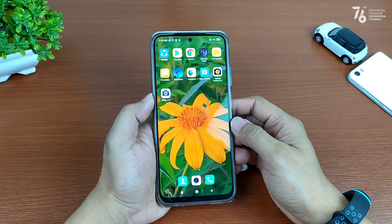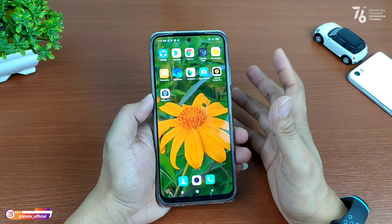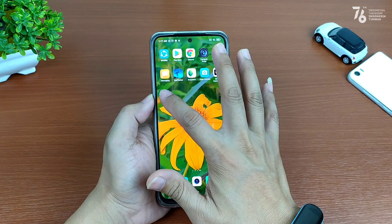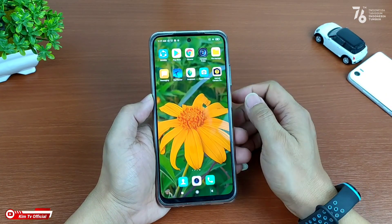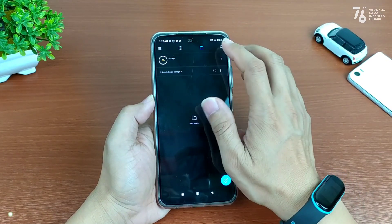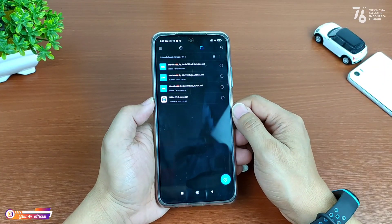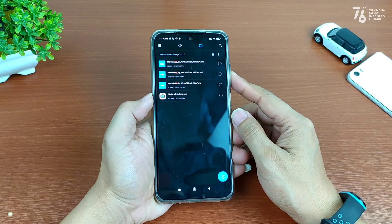Langsung kita menuju ke videonya. Disini biar teman-teman paham urut-urutan cara installnya dari awal, akan saya uninstall terlebih dahulu. Untuk selanjutnya langsung kita install. Buat kalian yang sudah punya Gcam Nikita versi 2.0, kalian cukup mendownload konfignya saja.